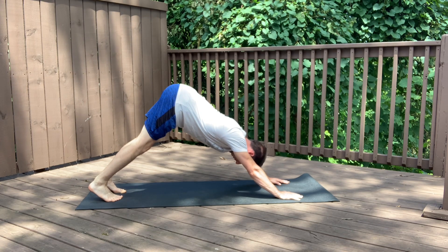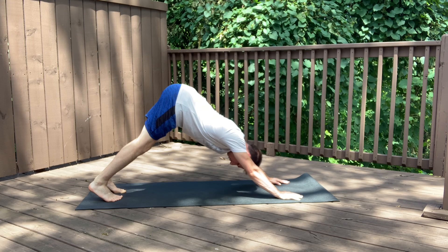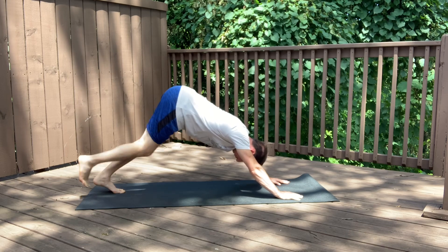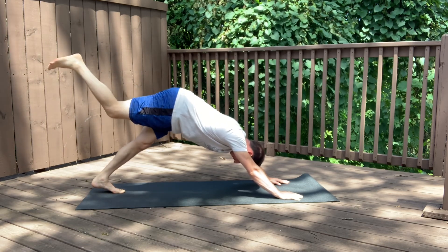Let your heels melt towards the floor. You should feel a good stretch in the calves, maybe the hamstrings and hips, and also in the chest and shoulders. From here, you can pedal to get a little bit more out of it. You can also raise one leg to the sky to get an extra stretch on one side.